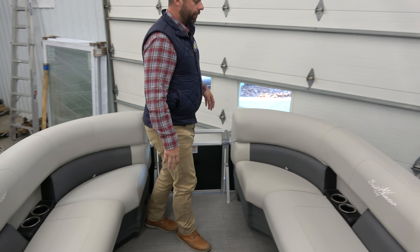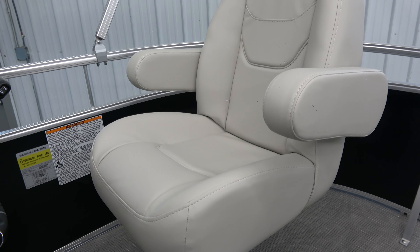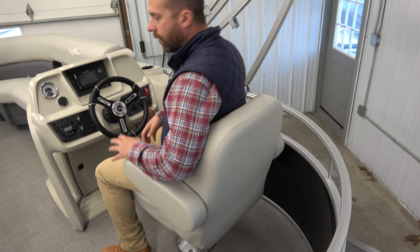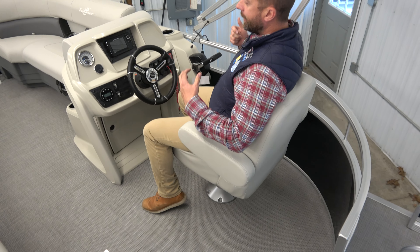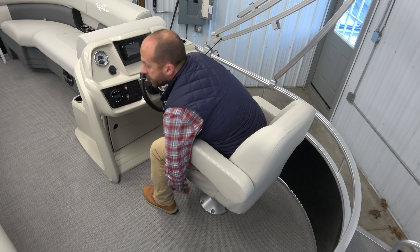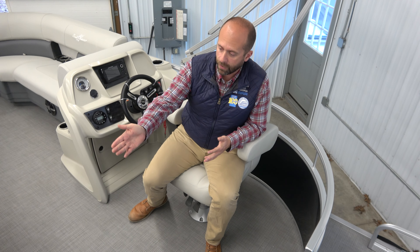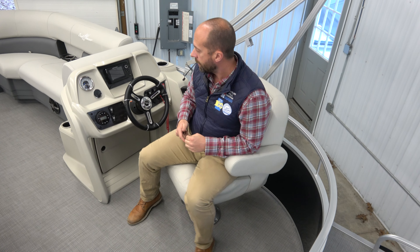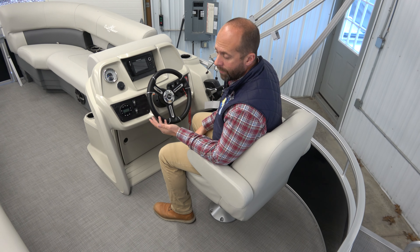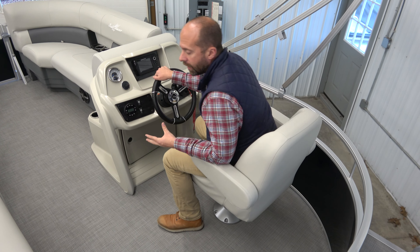I want to take a walk up to the captain's seat. This is a nice mid-back captain seat that's going to be comfortable for anyone who wants to drive that boat. If you're tall, there's plenty of support for your back and it's easy to move. This boat does turn for you, so you can turn around and talk to your passengers, then move it back to drive. It also moves forward and backwards, so it fits anyone of any height. Really well done from the Vista line pontoon boat.